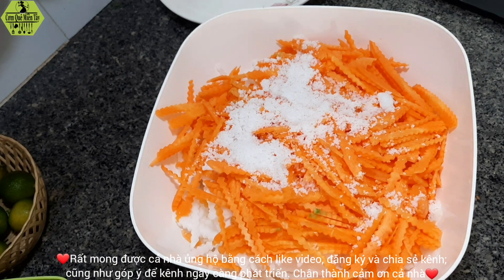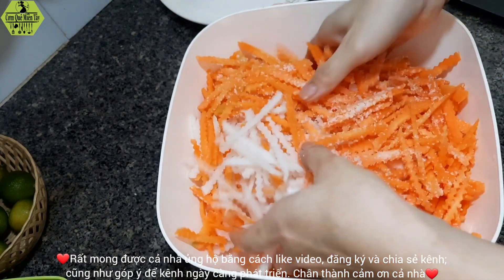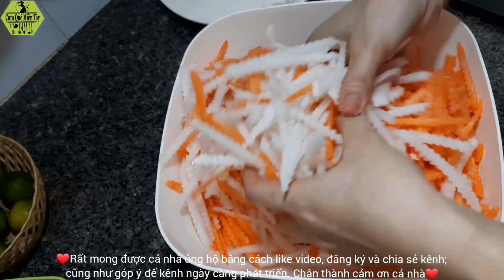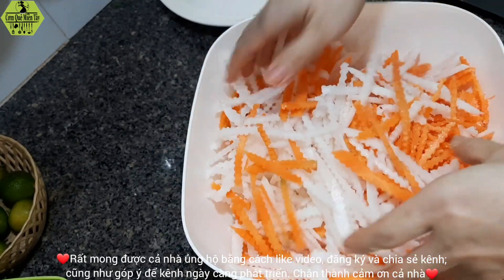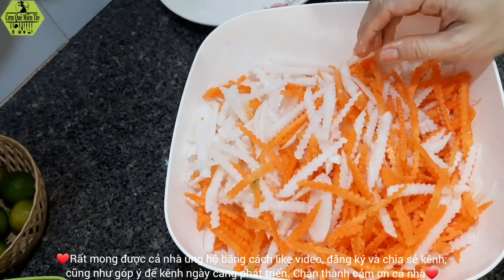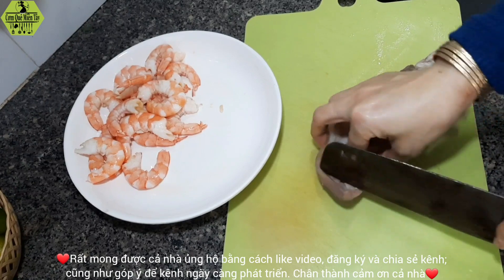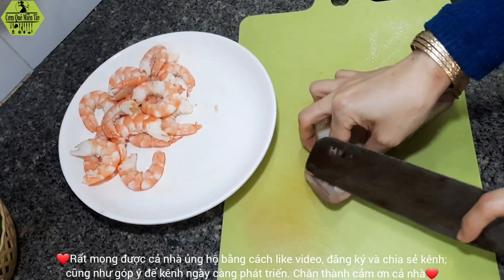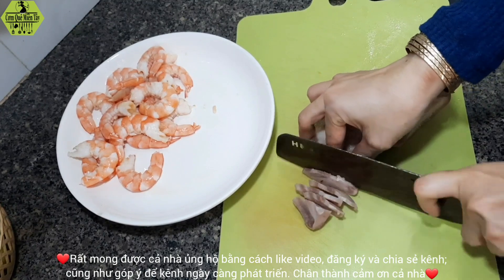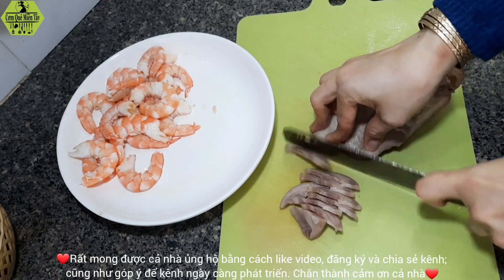The meat will be cooked in water. I will try it with the water, and it will be turned into the water. When the water is cooked, I will try it with the water.